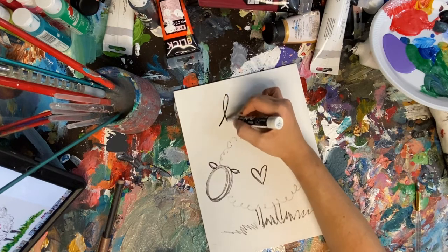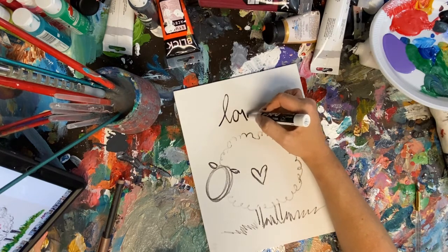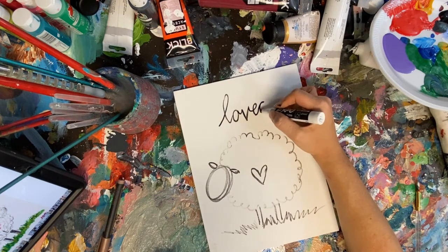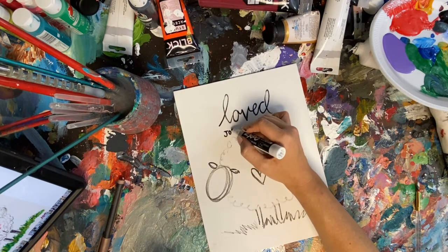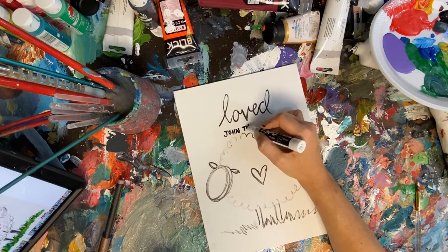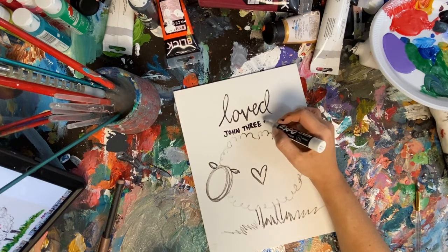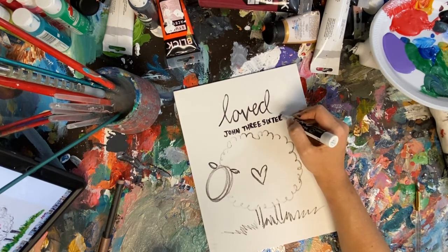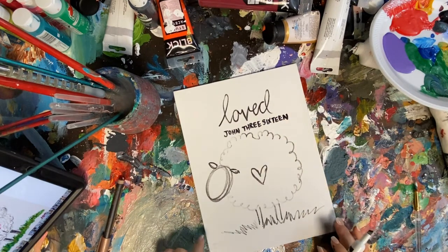Now if you want, you can go ahead and write the verse — you don't have to, it's up to you. I actually do not have very good penmanship. When I draw lettering, I draw it just like I do everything else — I look back and forth at what I'm trying to recreate. There are lots of different ways to transfer images with transfer paper that you can look up online, and get materials like that also from Hobby Lobby.